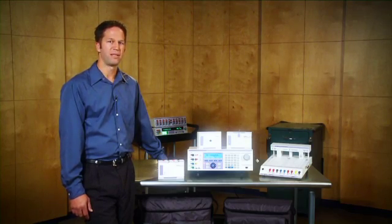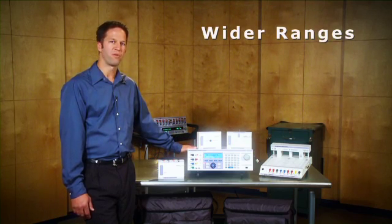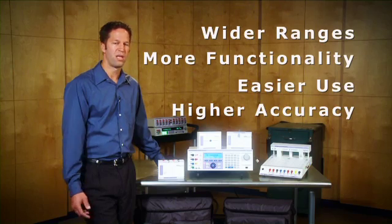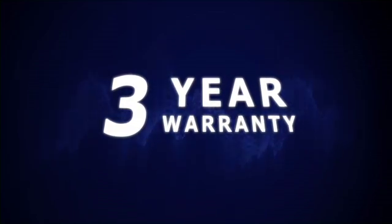The short and simple answer is that the Transmill Calibrators — our 3000 series — offer wider ranges, more functionality, easier use, and higher accuracy than competitive models. If that's not enough, consider that those benefits also come with a three-year warranty, triple of what our competitors offer.